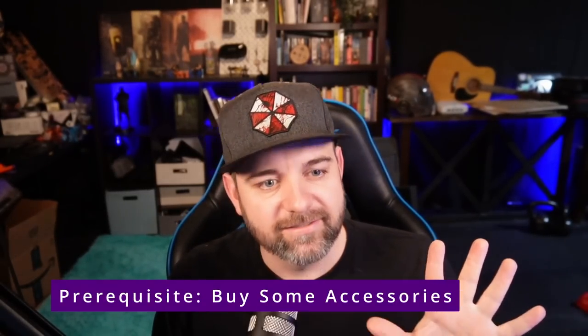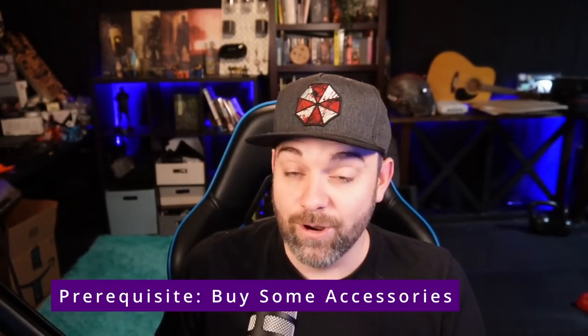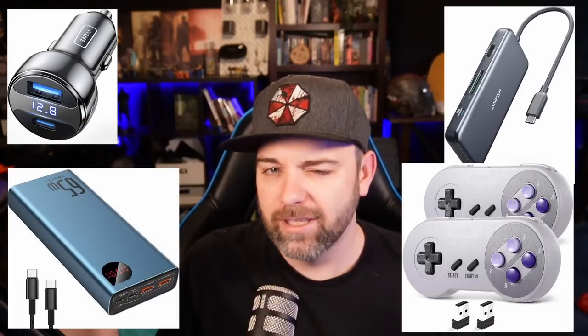First up there's a prerequisite: buy some accessories. So if you haven't got your deck yet, probably get some accessories. There are some in the description below. They are affiliate, just to let you know. I bought every single one of them and I like them — I've tested them. There are memory cards, carriers, and stuff like that.